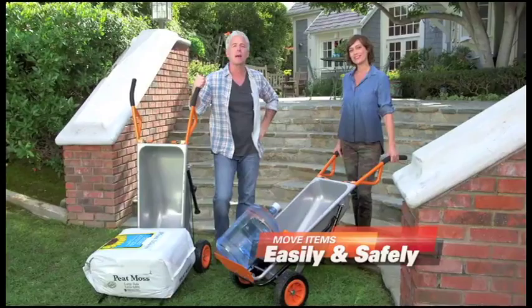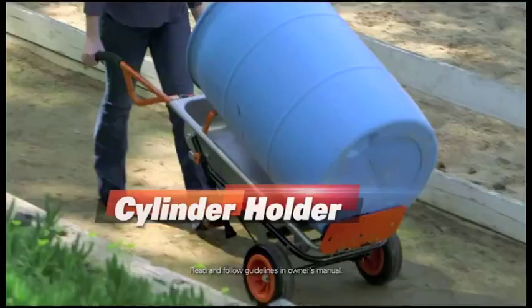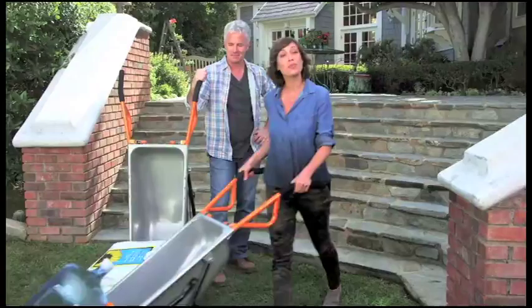AeroCart lets you move anything easily, and most importantly, safely, even up and down steps without any trouble. Some of the hardest things to move are odd-shaped items, like big round water jugs or large paint buckets. With AeroCart's cylinder holder, they stay in place for easy moving anywhere.